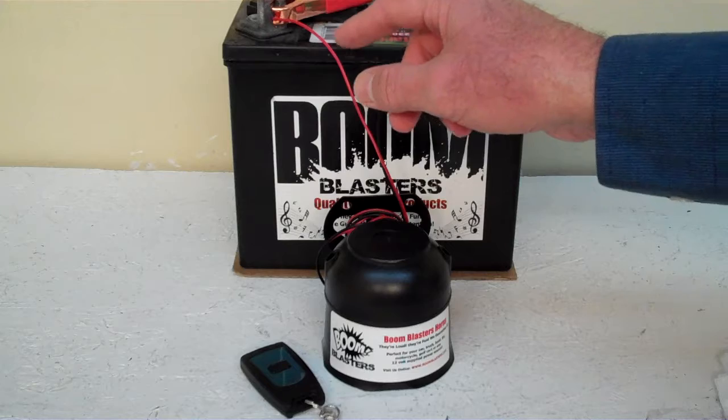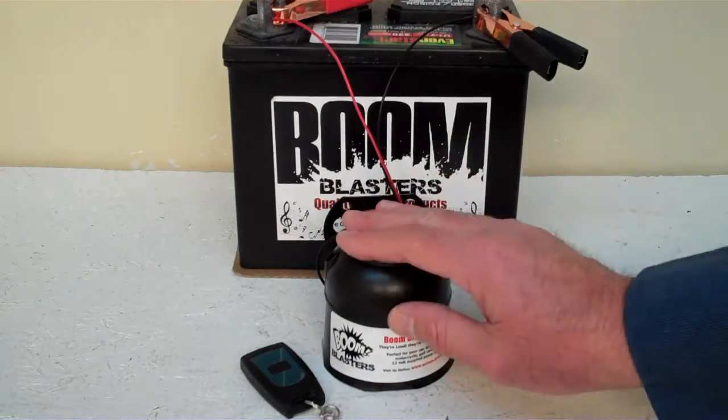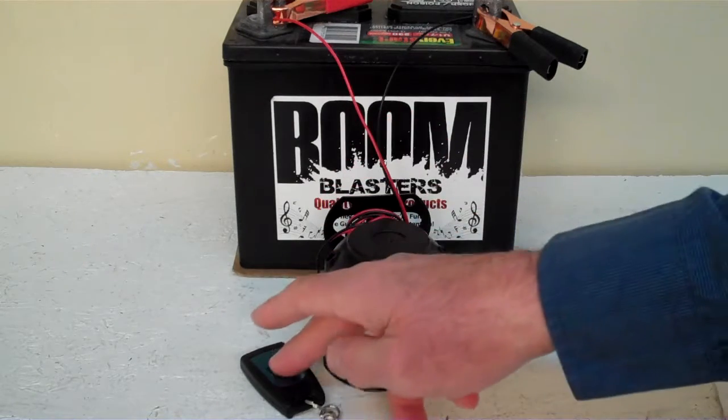Your red wire comes from your horn, it'll go to a 12 volt power source — it could be your battery, your fuse, just anywhere you've got a good 12 volt power source. So this is our Royal Fanfare number 3 wireless car horn.